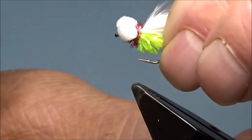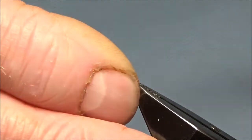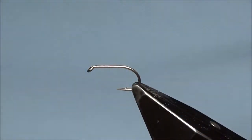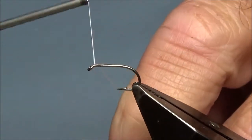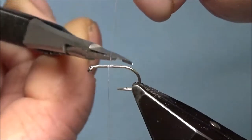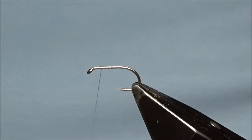First of all, I'm going to show you how I tie the eyes in. Let's kick off — start the thread off on a bit of that shank, probably half way. Break off or cut the excess, the waste off. Come back up to the eye.